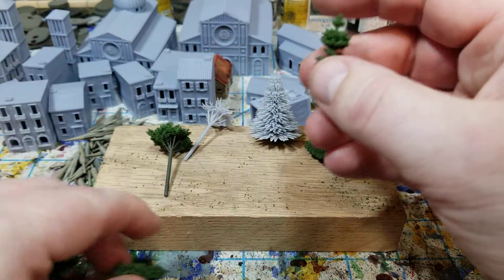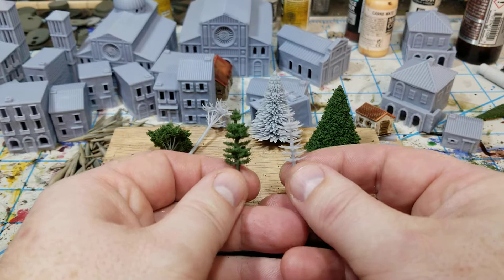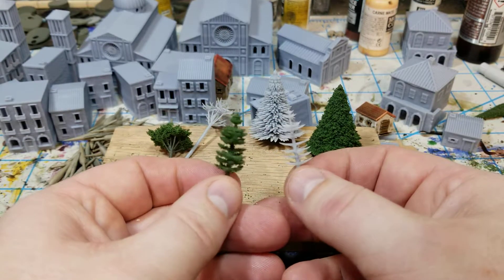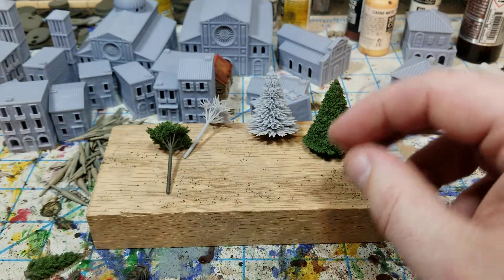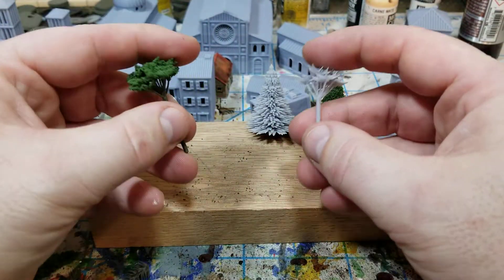I went back in and made another one here — you can see another armature. This one has obviously got fewer limbs on it, but it holds paint really well and it holds flock also.